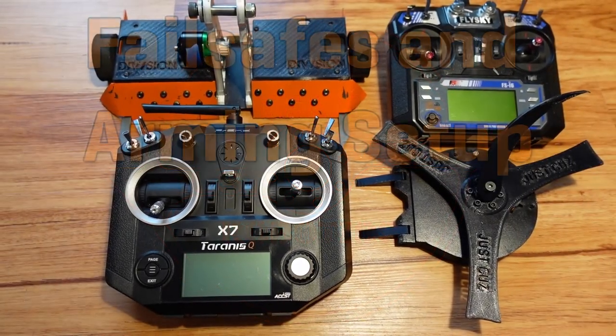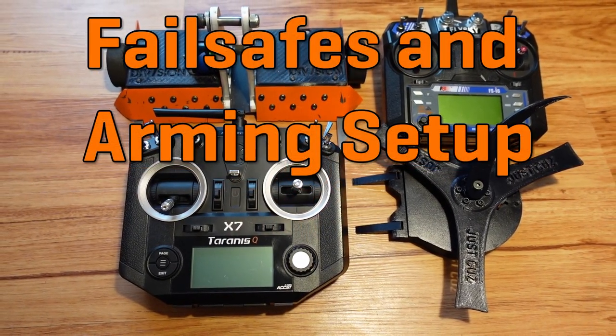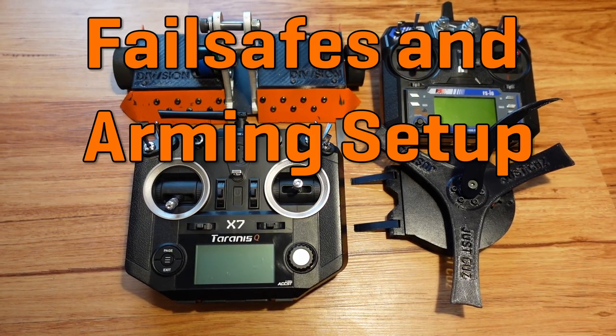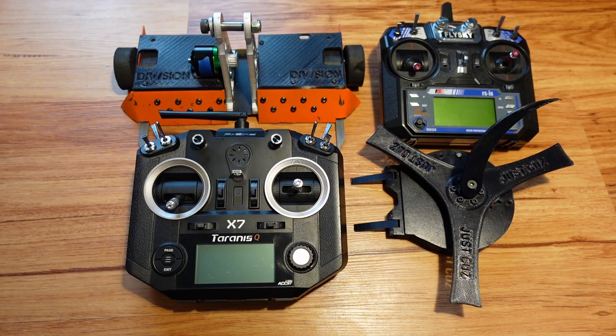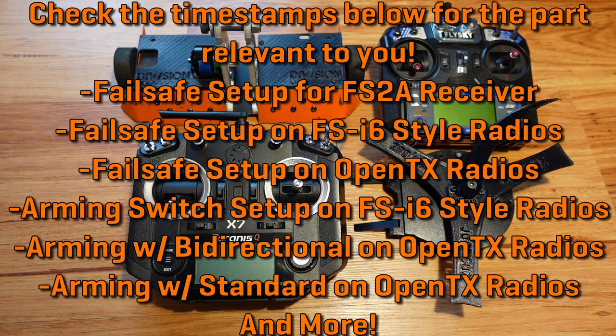Hey there! This is Seth Schaefer from Team Just Cause Robotics, and in today's video I'll talk about how to make your spinning robots at least a little bit safer by setting up a proper failsafe and arming switch on your radio of choice, so that if your radio's battery dies, the radio is dropped, or loses connection during a fight, your robot doesn't run away with the weapon active.